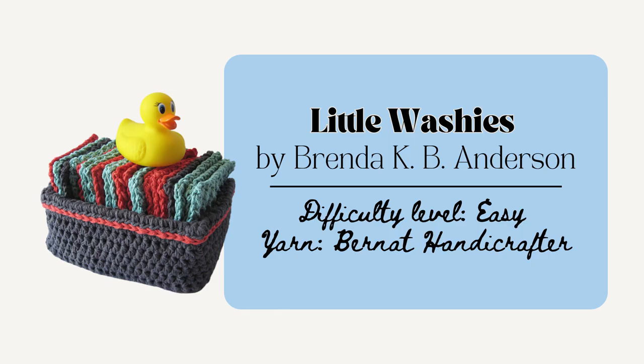You can also make the Little Washies by Brenda K.B. Anderson Designs. This one's really helpful for the young parent friends who might have a new baby but also like to be eco-friendly. This could be a really nice gift for them, or it'd be nice for that friend who just moved as a housewarming gift. This one uses the moss stitch and also includes a pattern for the washcloths as well as the nice basket that it's in.